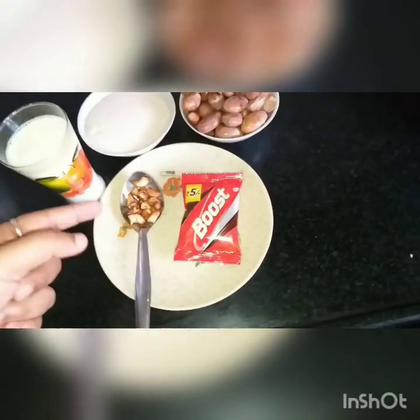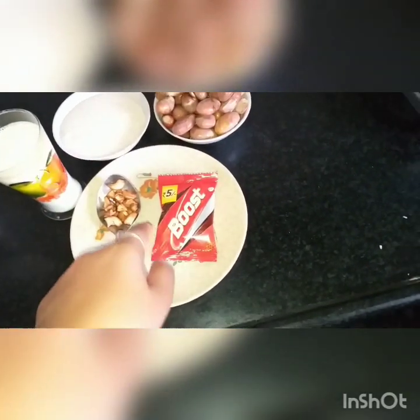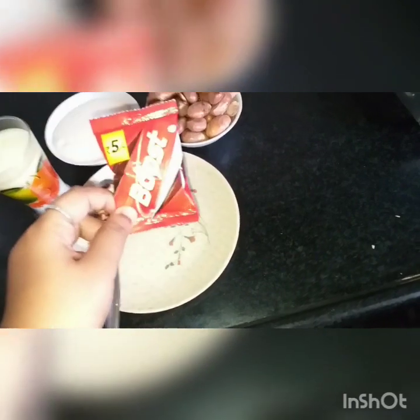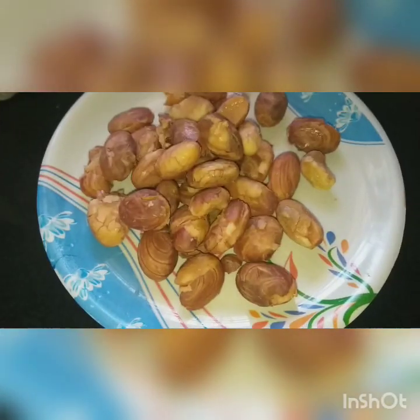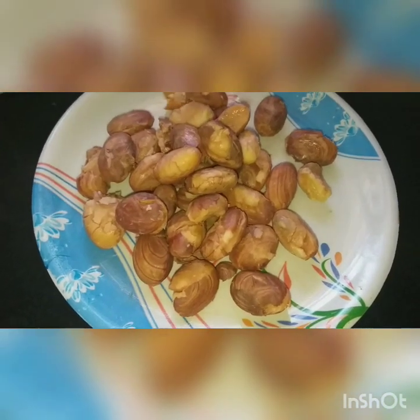Then, let's dry it. Next, let's wash it. Let's wash the top of the side.